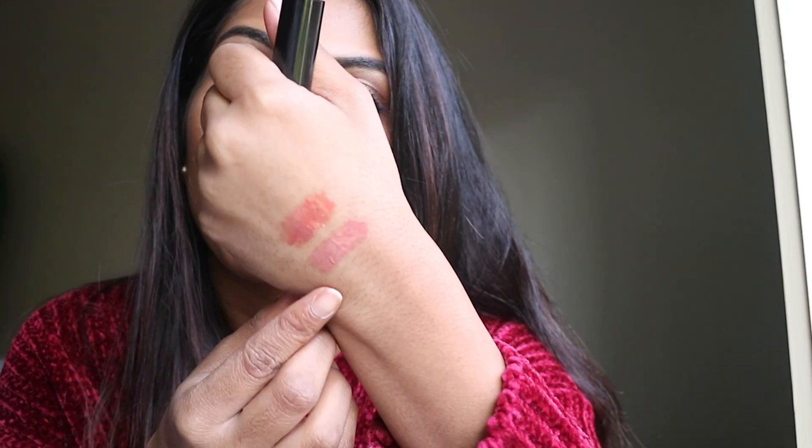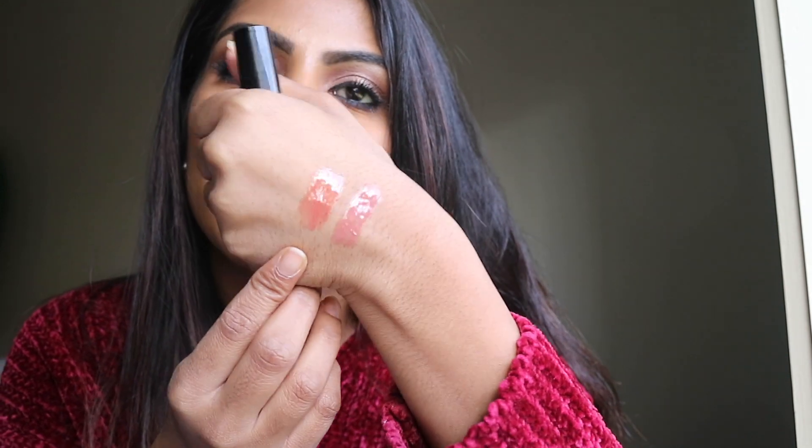Next shade is Bronze Temptation. This also suits me — it's like a deep peach with golden shimmer to it, but the shimmer is not really visible; it's just a little reflective. Compared to the previous one, it's just deeper with some golden shimmer. It looks nice on the lips — nothing too over the top. It'll look nice with like a brown lip liner underneath and this on top. I think it'll look really nice.